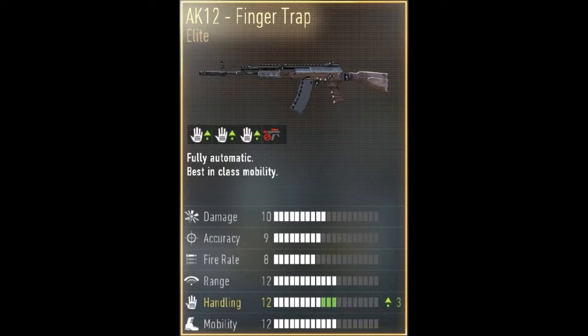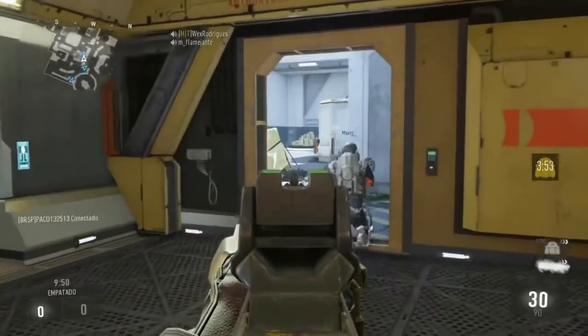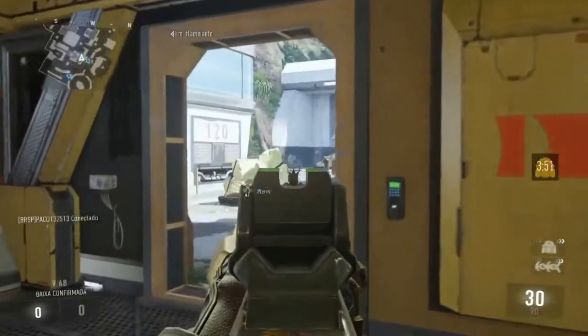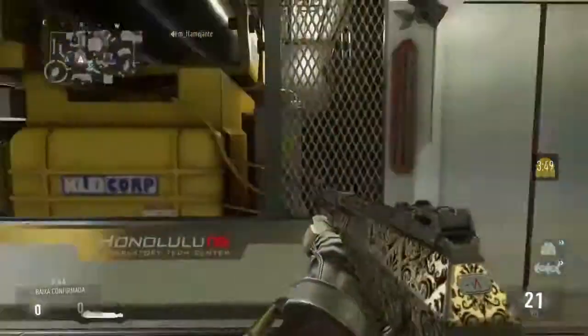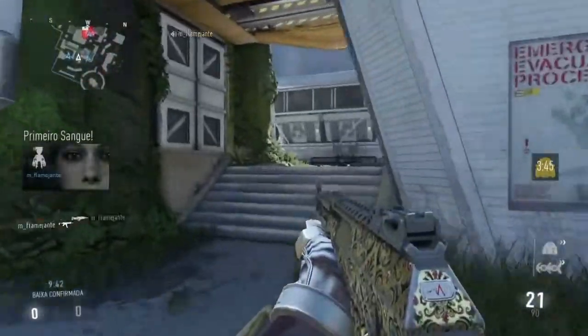As you can see, this weapon has a wooden, classic camo which I really do like. But the thing is I don't have this weapon, and even if I did, I wouldn't use it — because using an assault rifle that only has more handling or less hip fire spread is just useless.